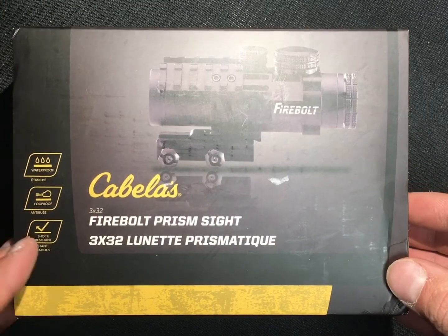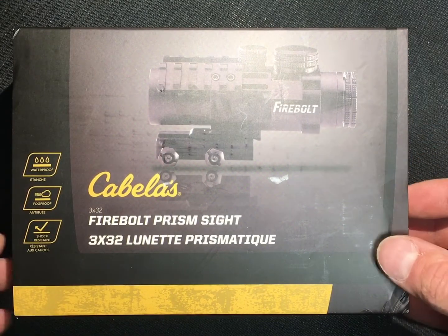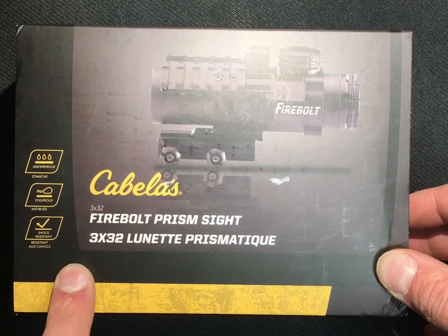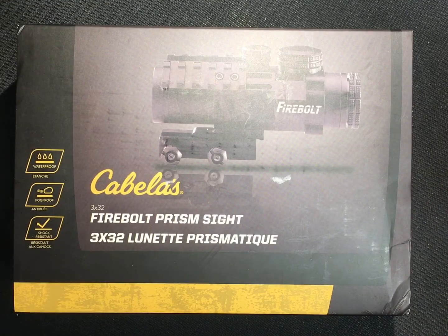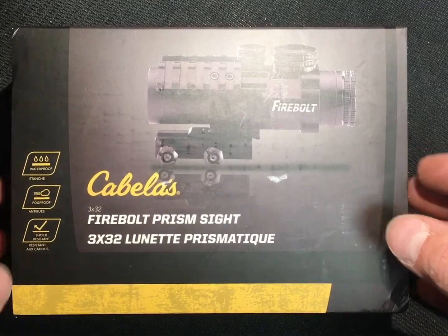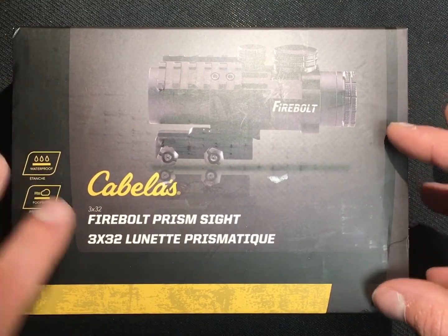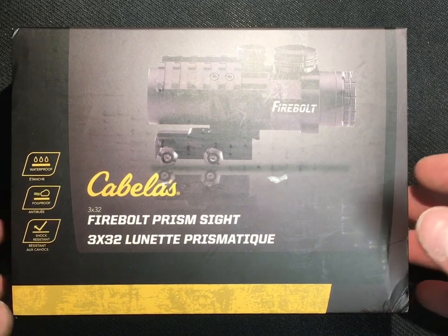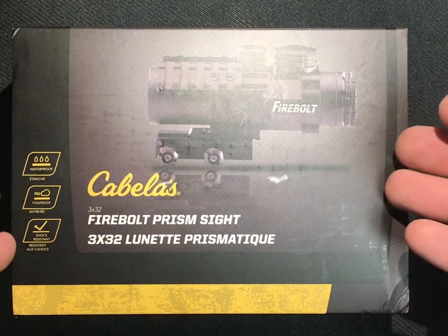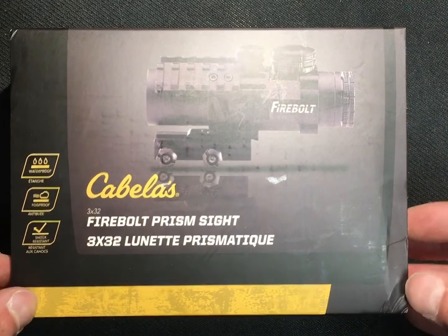Obviously this is the Cabela's Firebolt prism sight. I wanted the prism because you get the backup etched reticle in case the battery goes down. It states it's waterproof, fog proof, and shock resistant, and the website says it can stand recoil up to 1,000 G's. Since Bass Pro Shop bought out Cabela's, they used to have a lifetime warranty on all their products, but now they have a 30-day warranty, and you can buy a two to three year extended warranty where they replace it based on the value of the product at time of purchase.